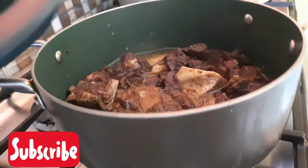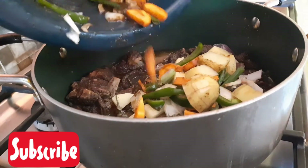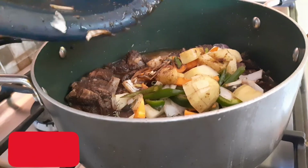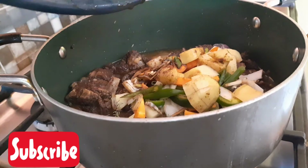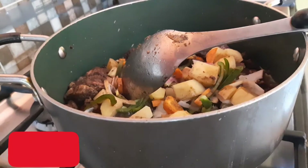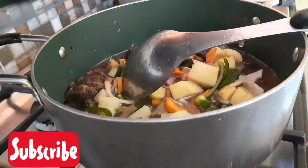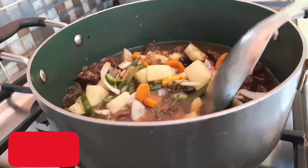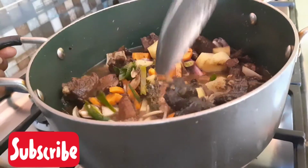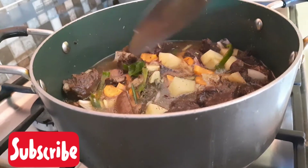So now I'm going to add all that I have cut up here. Then I'm going to get some liquid water and rinse it out. I'll let this cook a second time.